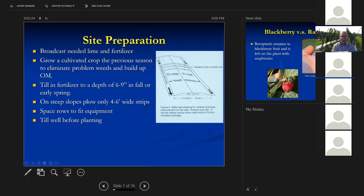You want to make sure you're spacing your rows to fit your equipment. Some of these blackberries can get pretty big. If you're using a riding lawn mower or a larger one, space them a little further. If you've got a push mower, you can put them a little closer. But if you put them too close, they don't dry out as fast and you have more disease problems.